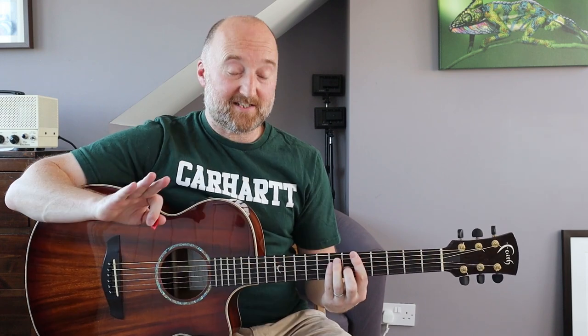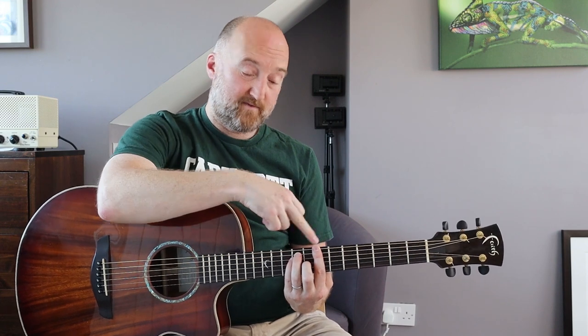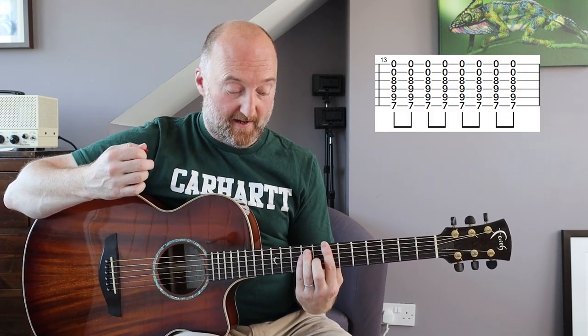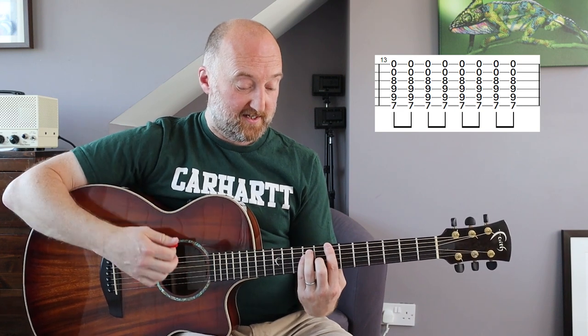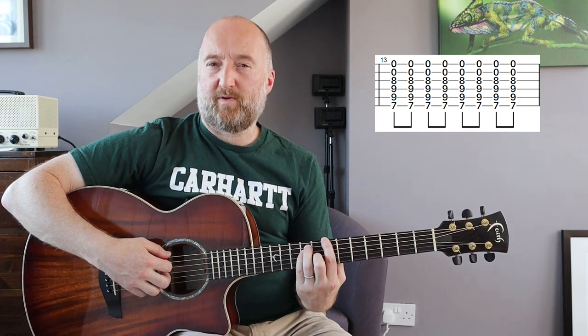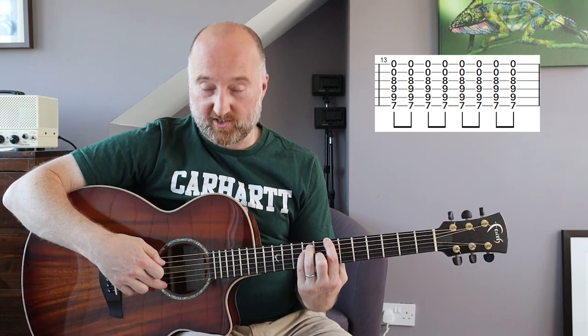That's that bit. The next section sticks with these same chords but you're going to move them up from the A at the fifth fret to the B which is the seventh fret, and you're going to play eighth notes this time. I think it's probably best to keep the open voicing with the B and E strings open.